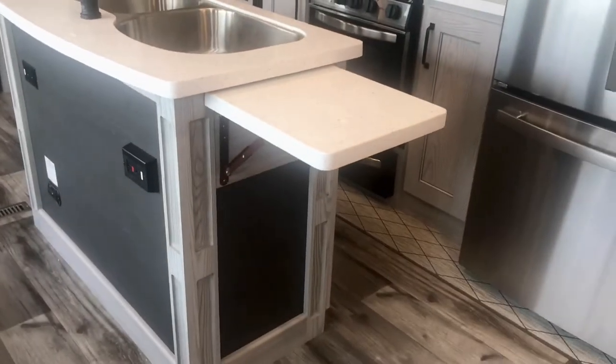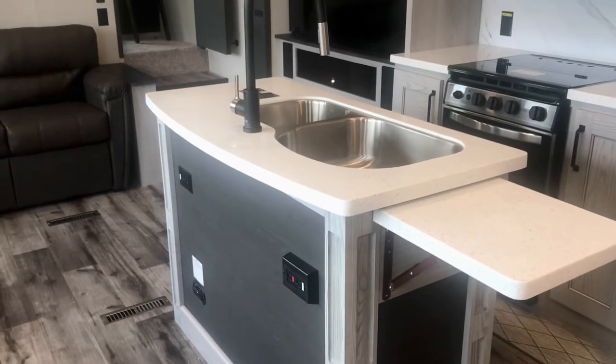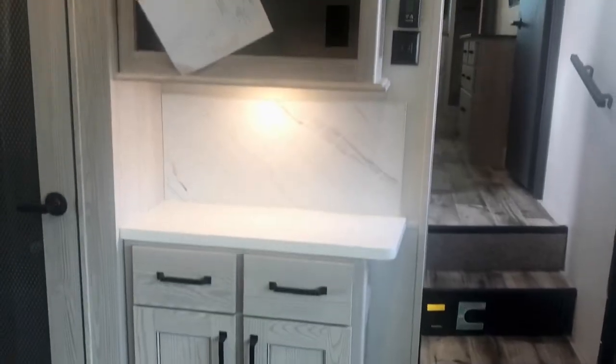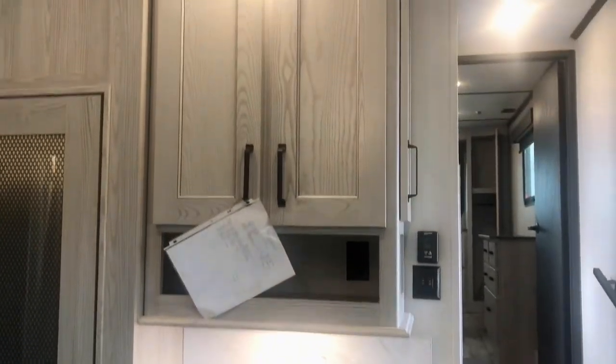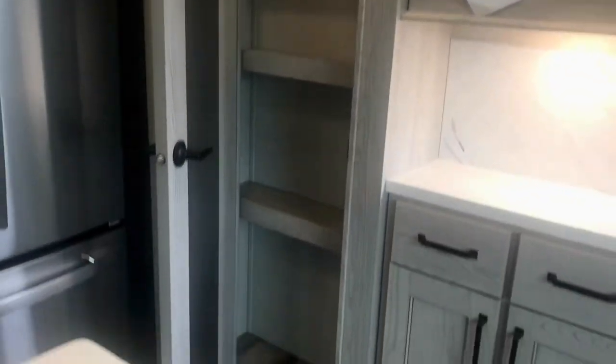Looking at it from this other side — you've got that leaf and there are plugs on the other side so you can plug in small appliances. There's a little nook for your coffee pot or espresso machine, storage up above and below, and then a large pantry right here — a good-size pantry that holds a bunch of stuff.